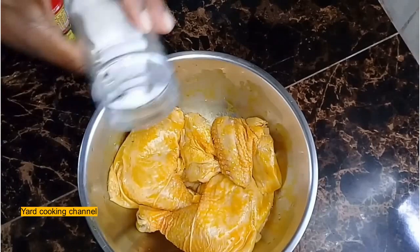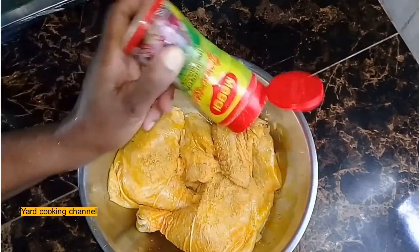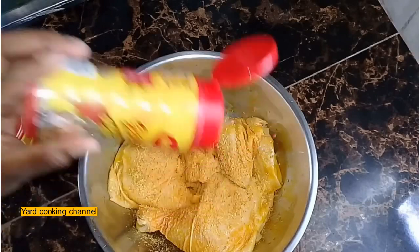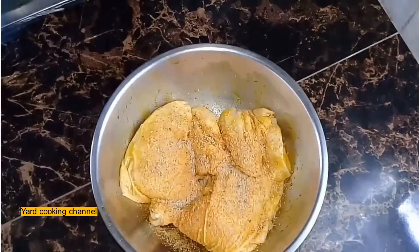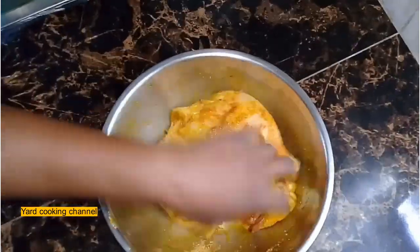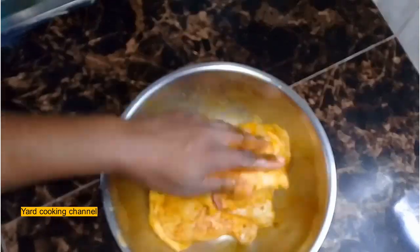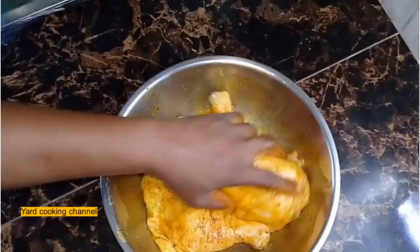I am seasoning the chicken with salt, all-purpose seasoning, and chicken seasoning. I am only using these two spices because I already marinated the chicken in the citrus juices, so I don't want to use a lot of spices to mask the flavor from the citrus juices. I just want to keep everything light and delicious.